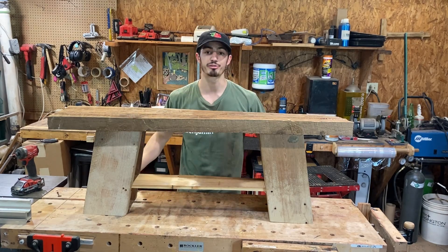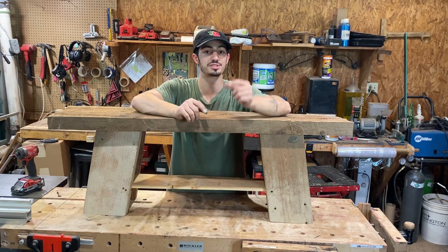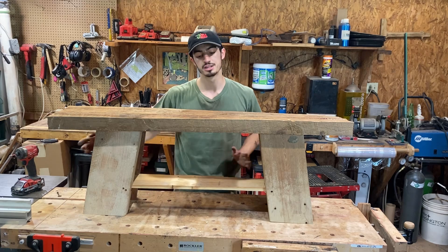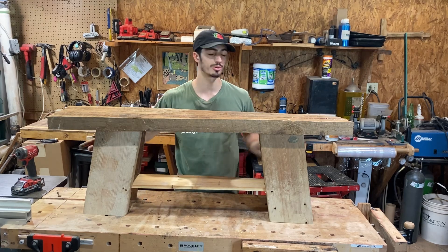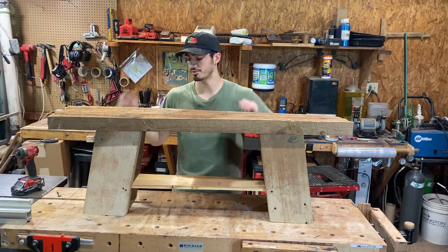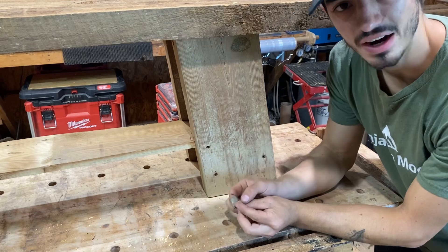We level all of our benches before we ship them out using our flat table. If you notice your bench has a little rock, you can use those little foam pads and stick them to the bottom of the feet to level it out. Depending on where you put it in your house, your floors aren't always flat — you can simply shave or add on little foam pads to the base.